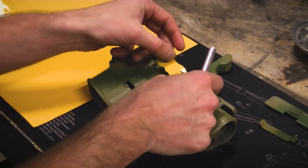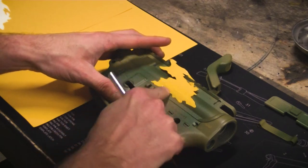Our last set of stencils are the large splotchy shapes. We're going for about 50% coverage.